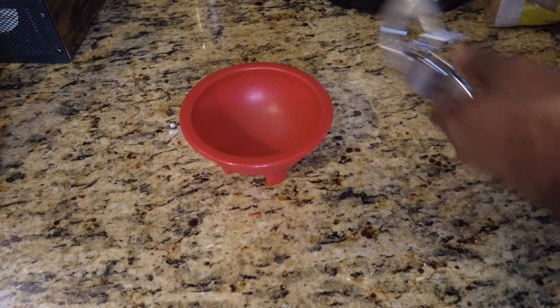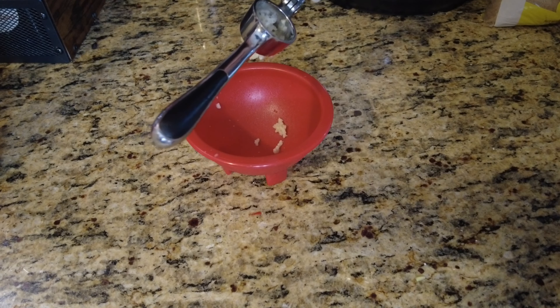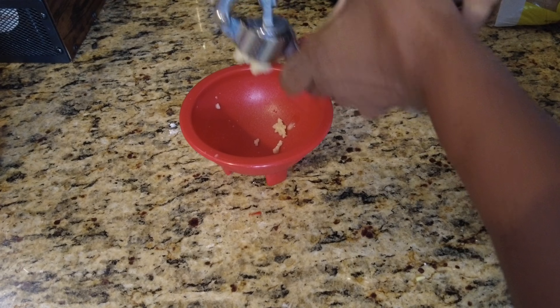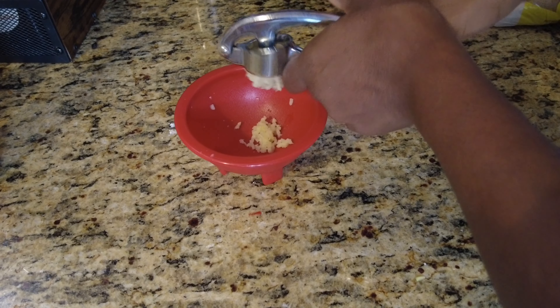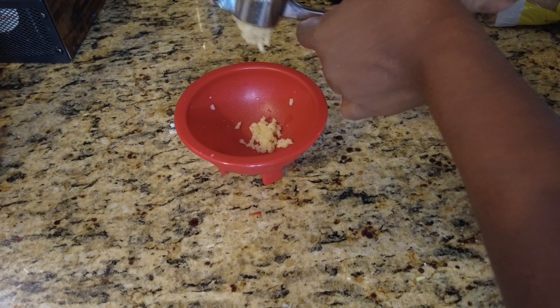In here we are putting two cloves of garlic and a little piece of ginger. I don't like ginger but it calls for ginger, so I just put a tiny piece — and that still was too much for me.